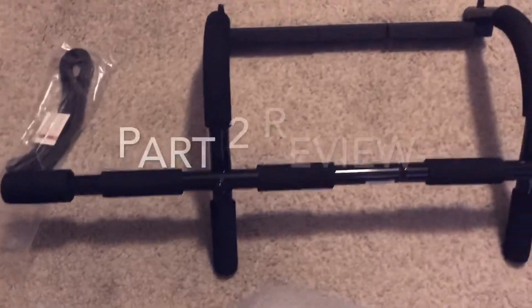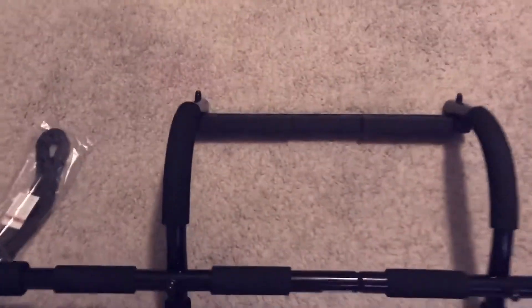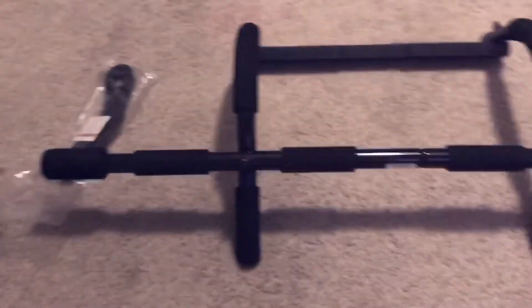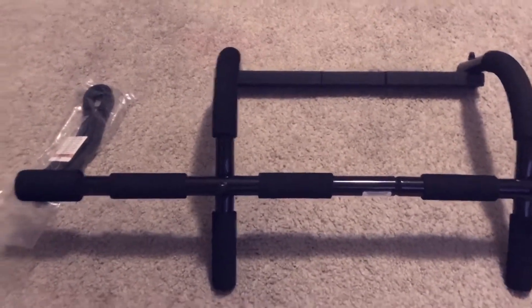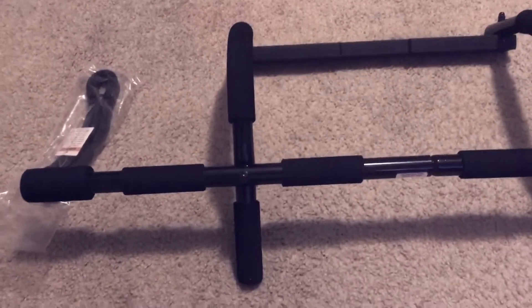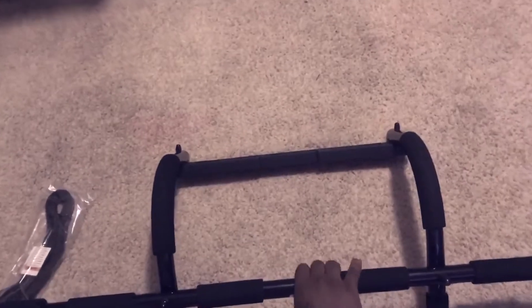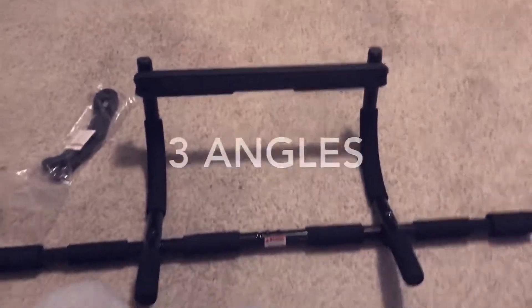Don't forget to subscribe. What's up YouTube, I'm back with part two of the 501 gym door gym trainer. This is what it looks like when it's set up correctly. I'm gonna give you like three different angles of it.